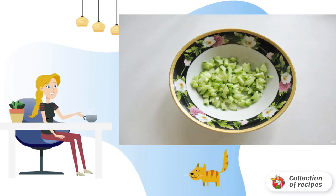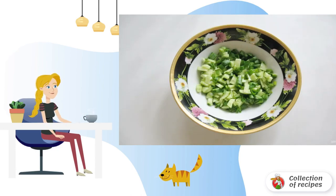But I like to serve this soup in portions. Wash one cucumber and finely chop it, then put it on a plate. Add chopped green onions, which also need to be pre-washed.